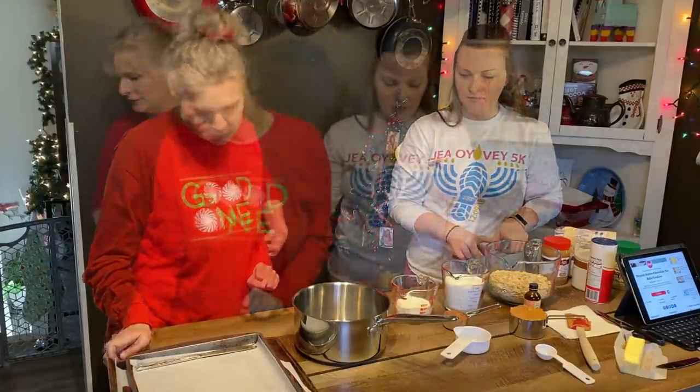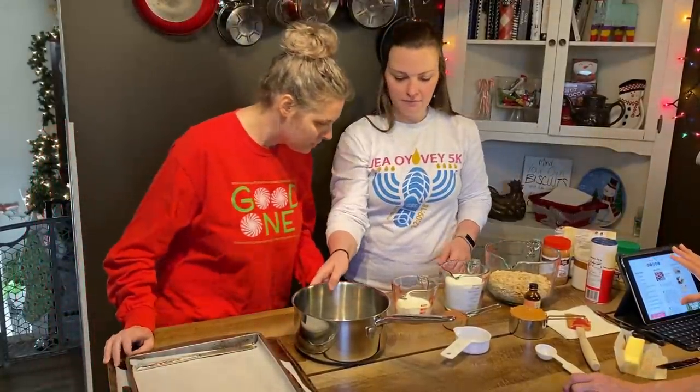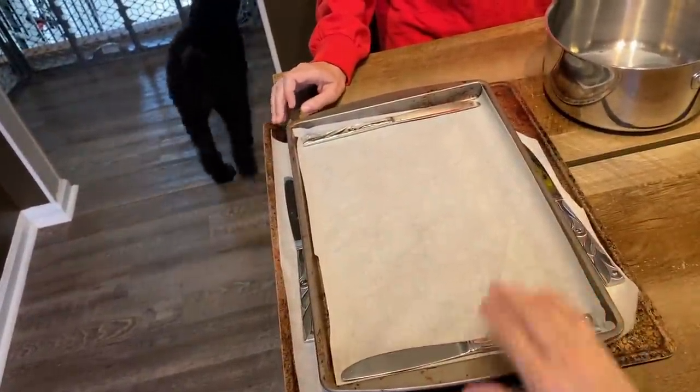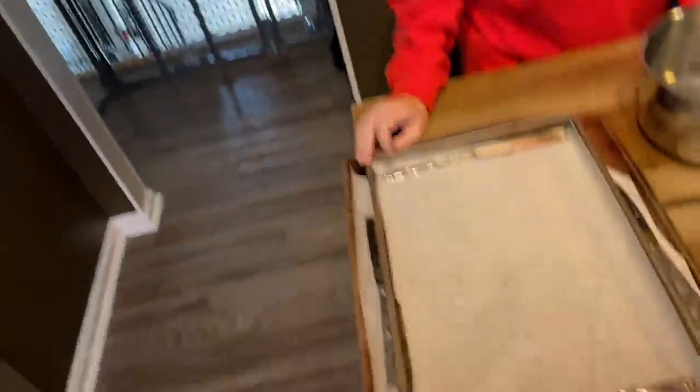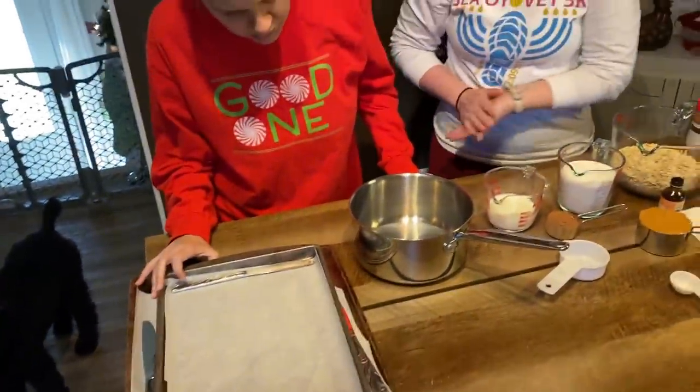Alright, you ready to get started Jess? The faster we make these the faster you can eat them. Line a pan with parchment. This makes about 60 cookies so we've got two pans — lots of cookies.